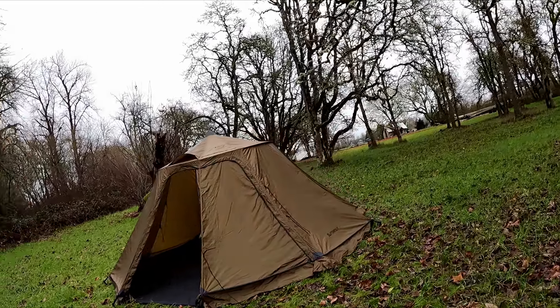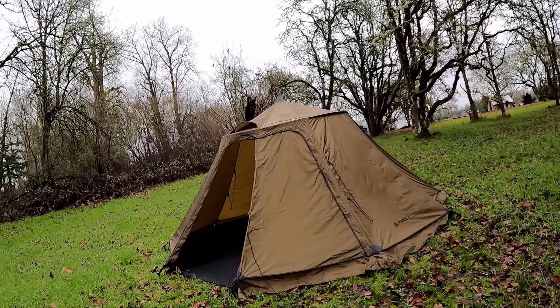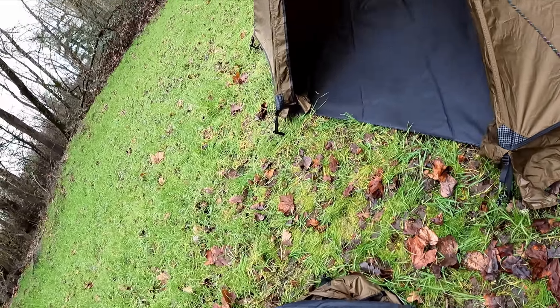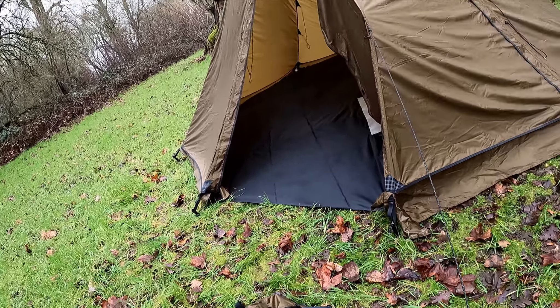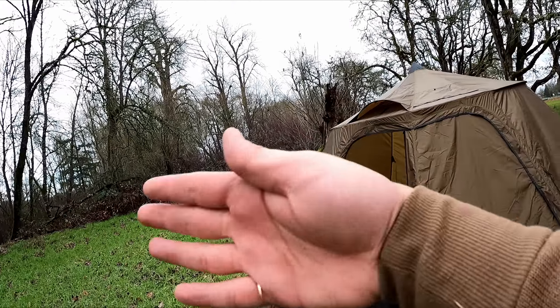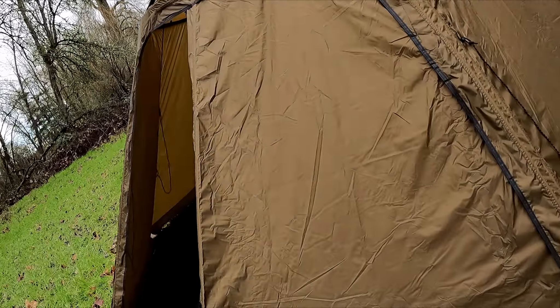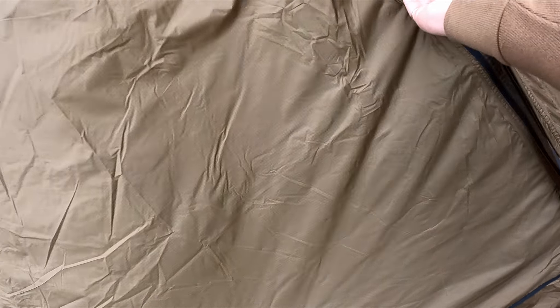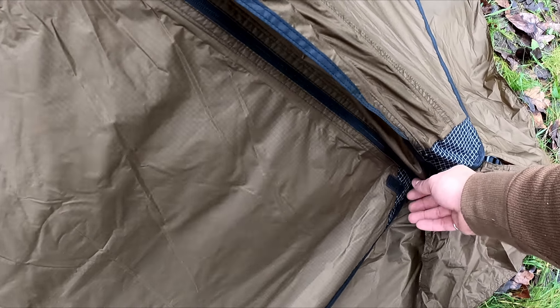Pretty big. Two doors, too. Let me open this other one. I've got guy lines out these lines as well — it pulls the walls out so you have more room on the sides. Velcro on top, with a rain flap on top of a zipper, which is pretty nice.